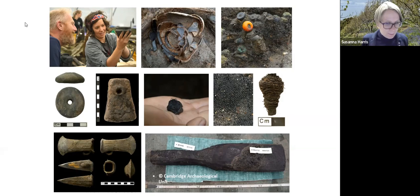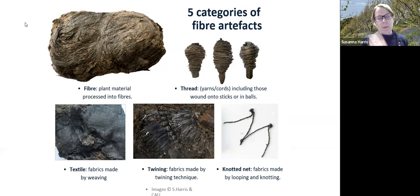There are five different categories of artefacts at Must Farm — many completely unique — that help us understand the process of treating fibres to make yarn and then textiles. There are fibres — plant materials processed into fibre; preserved yarns and cords, including ones wound onto sticks or into balls; fabrics made by weaving; fabrics made by twining; and knotted nets.